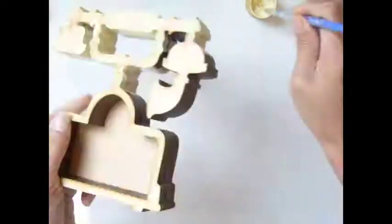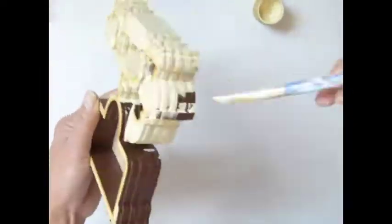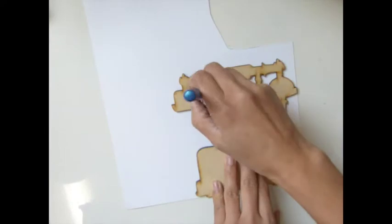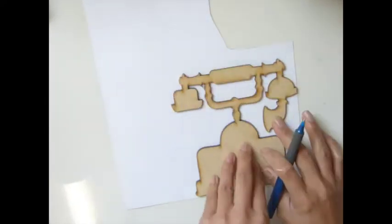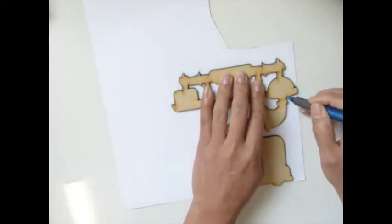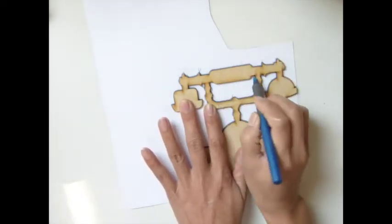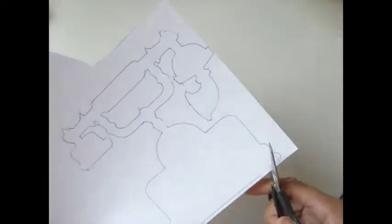This one took me a little while to finish because of the cutting around the phone. On one of them I cut on the back — I should have done that in the front. You should trace before you glue it together; it's much easier. You can see I'm tracing every corner and cutting it out. This one is the backing — I didn't do it in the front, and I should have.